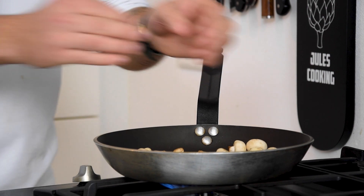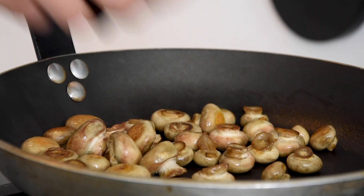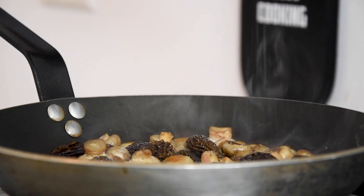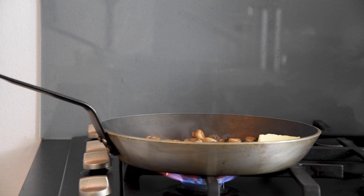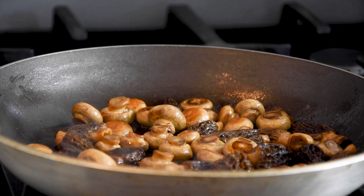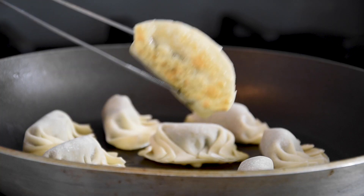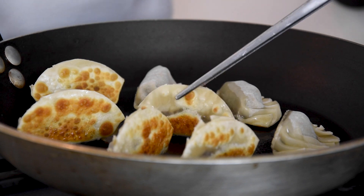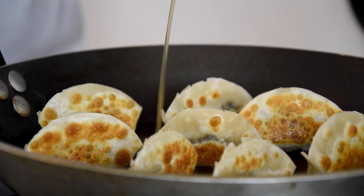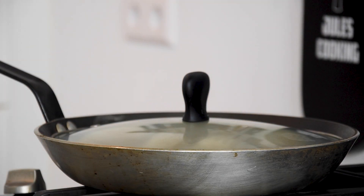Then bake the baby mushrooms in a hot pan till golden, and once golden add the morels. Season with salt and bake for two minutes. Now add a knob of butter and bake for another two minutes. Then heat up a baking pan and bake the gyozas golden brown in a small layer of oil on the big side. Now turn the gyozas onto the small side and add the remaining mushroom broth. Then put a lid on the pan and let the gyozas steam for two to four minutes.